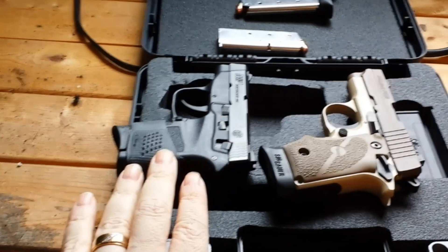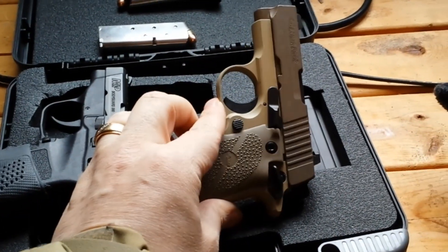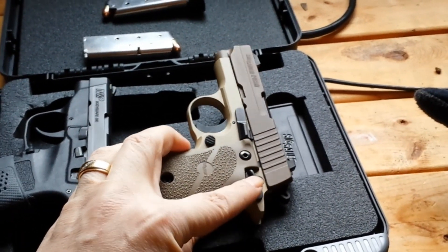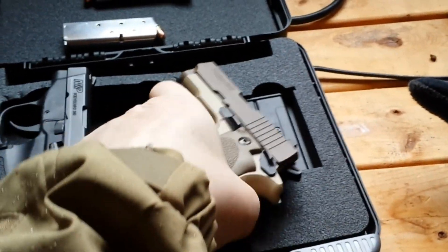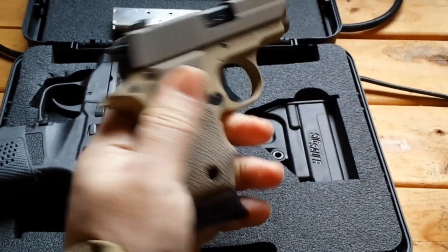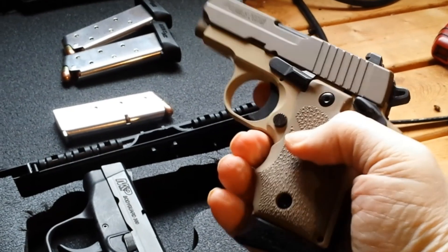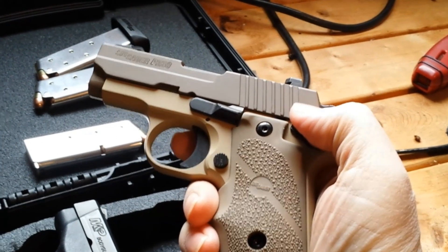The idea is this goes to the wife and this one will be mine. The trigger is very, very light compared to this. Single action, so the safety will be a must on this one. Everything is basically within reach of your thumb. So the release is here, the safety is here.